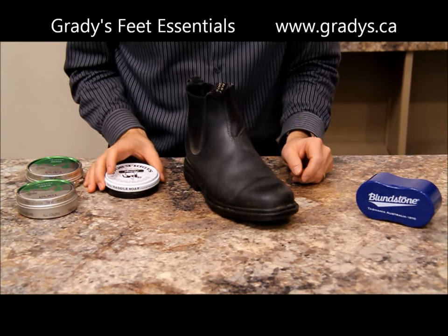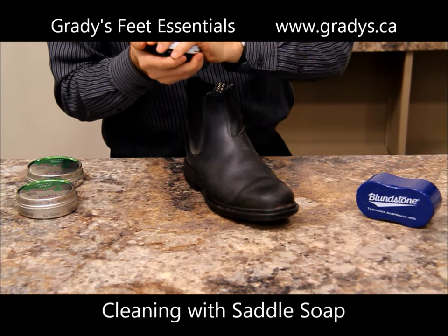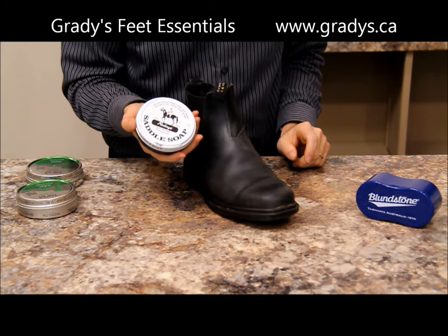Another product some customers use for cleaning is saddle soap. I showed you using the damp cloth and just some water, but you can use saddle soap — you mix it with a little bit of warm water, it works into a paste, and you apply it to the leather. So saddle soap is an option for cleaning.